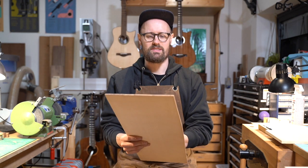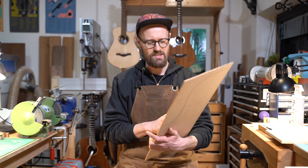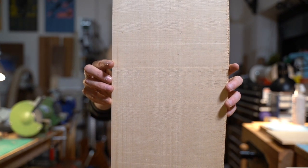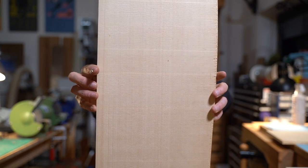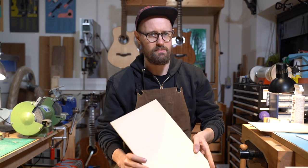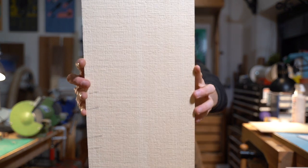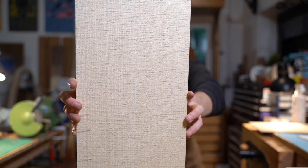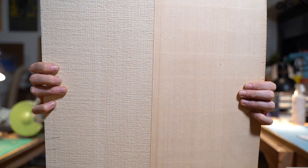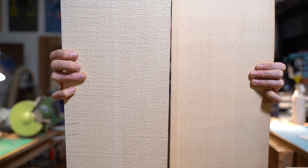This stuff I got from the Hampton Brothers is like that old school Martin red spruce — it's really pretty special. You can see this is one of their Master Grade tops; the grain is very, very tight, even, really uniform and straight. By comparison, this was a Master Grade top I got from a different seller last year — beautiful wood, makes a great sounding guitar — but just look at the difference in the annual growth rings. This one is really nice and tight; this one the grain is much wider.